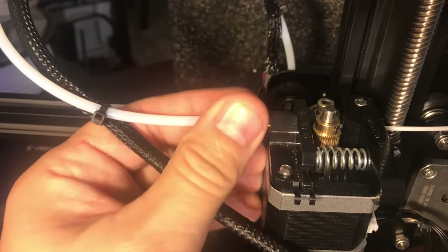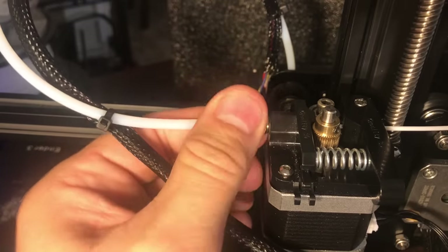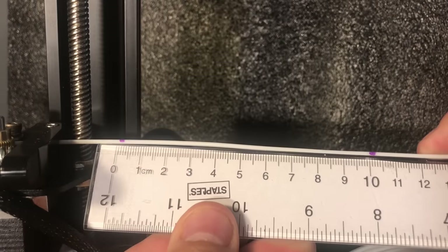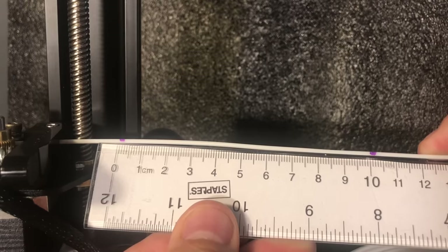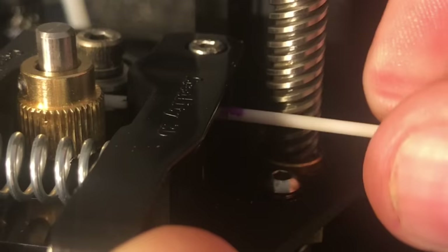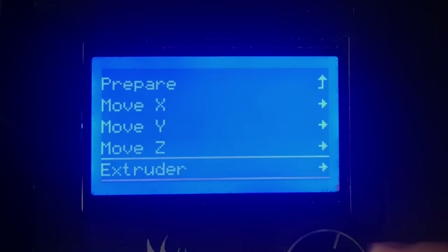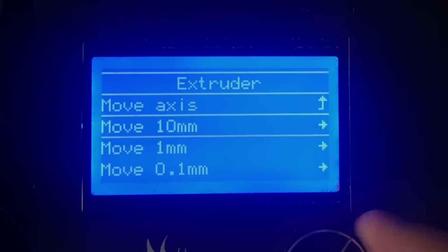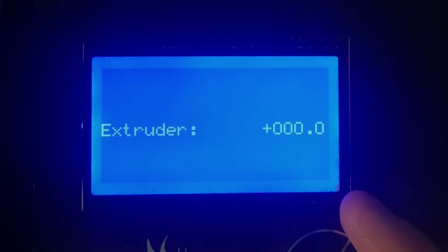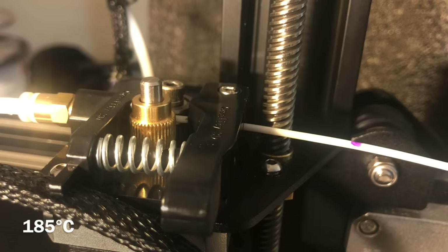Now I'm going to screw the PTFE tube back into the extruder and then push some filament through and through the hot end. I'll measure out another 100 millimeters between two marks and push the filament until that first mark is lined up — you can see the filament oozing out. Then I go to prepare > move axis > extruder > 10 millimeters, crank up to 100 millimeters again, and let it run to see how close we get.